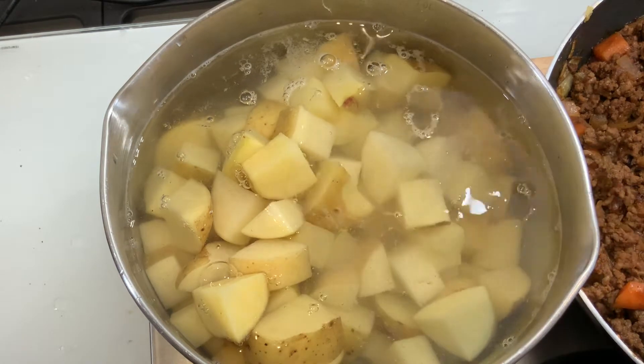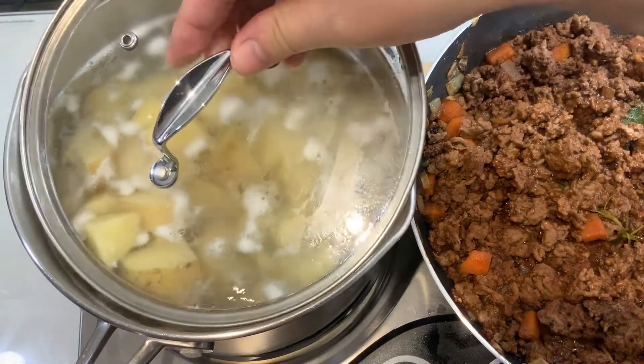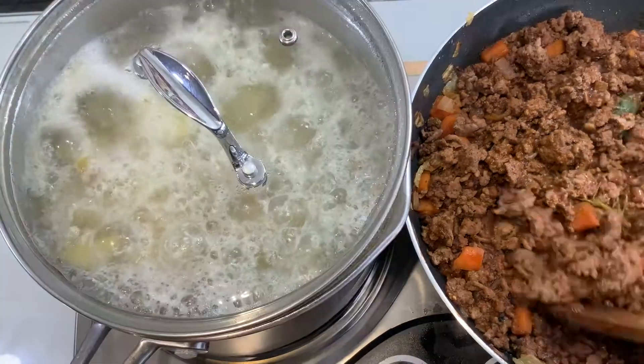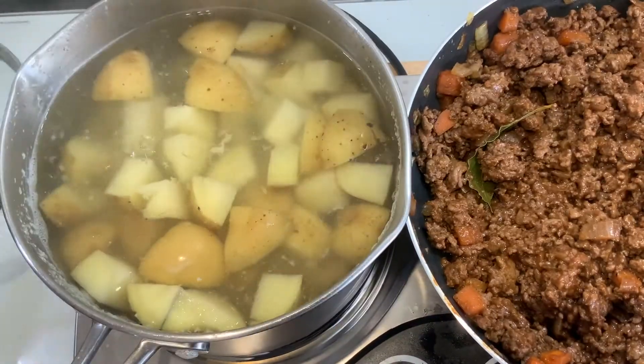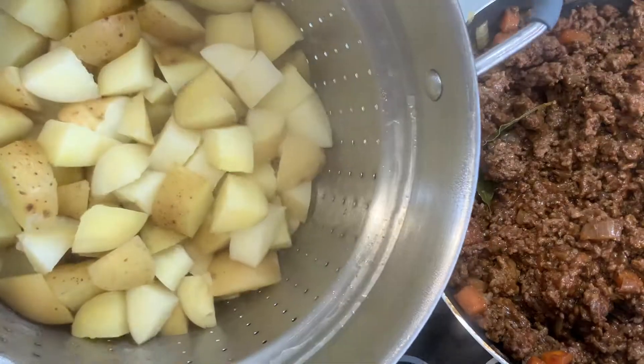Add a bit of salt seasoning. Bring that up to the boil until they're soft. You can check when they're done by using a fork or a knife — they should crumble. These are done, so I'm going to drain them off now.